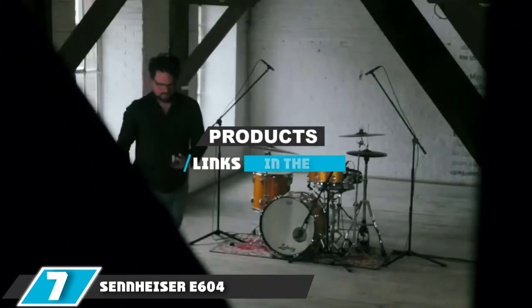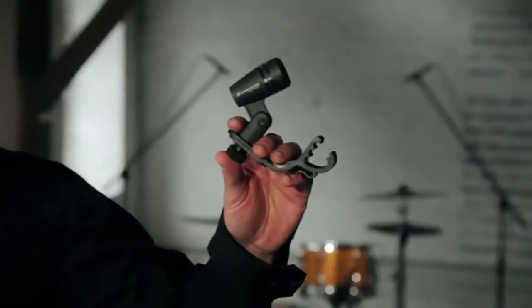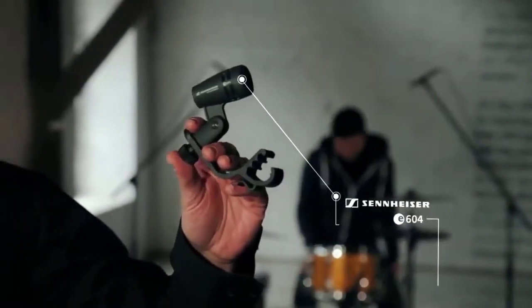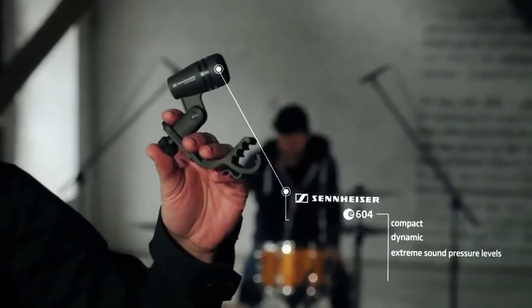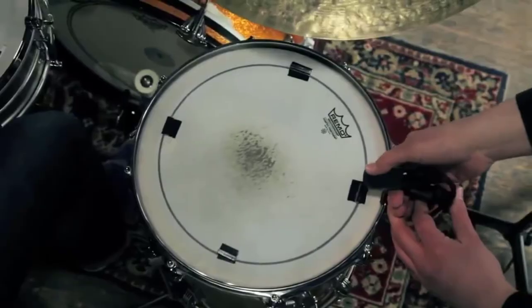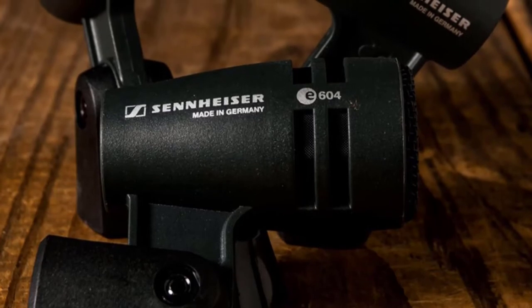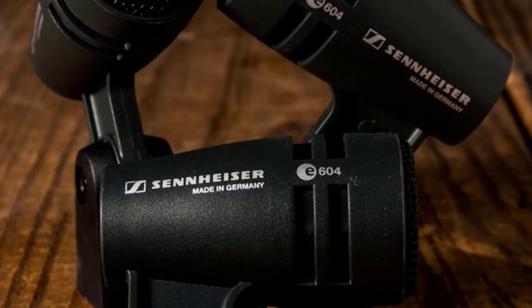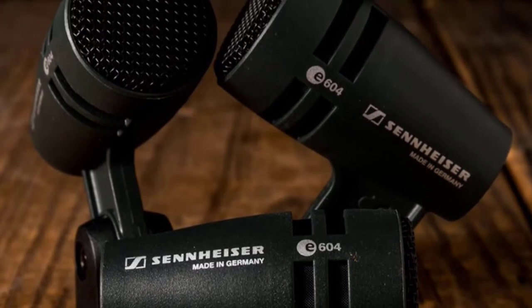At number 7 we have the Sennheiser e604 dynamic mic. Snare drums need microphones that can handle high-intensity volume, and Sennheiser's e604 dynamic cardioid mic has what it takes. It can handle 160 dB SPL, so you'll never have to worry about your levels drifting into the red. An advanced shock mount helps reduce unwanted handling noise, the rugged build ensures durability, and it comes with a drum clip for easy application to your kit.